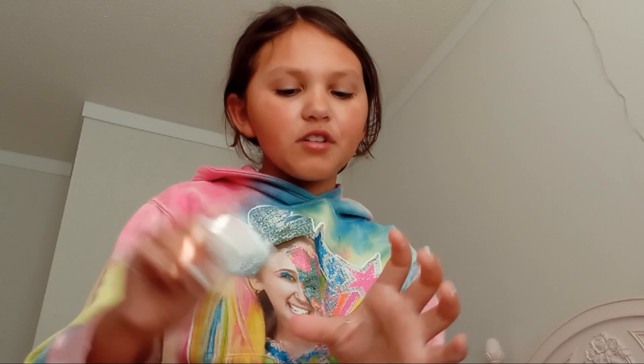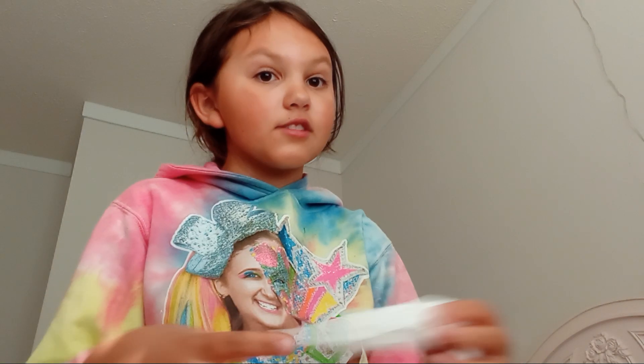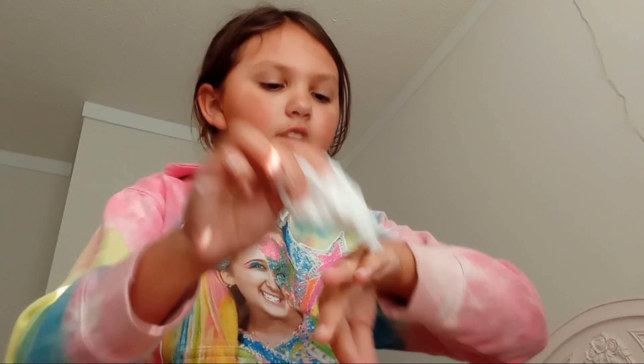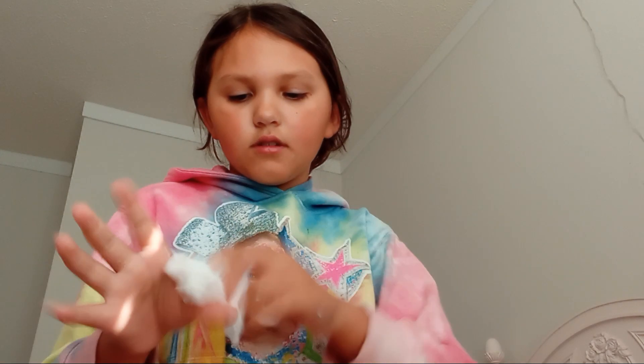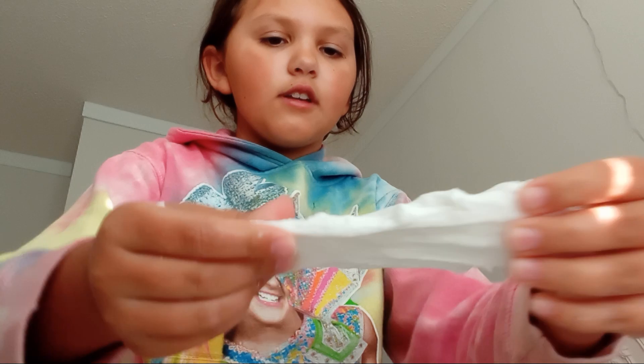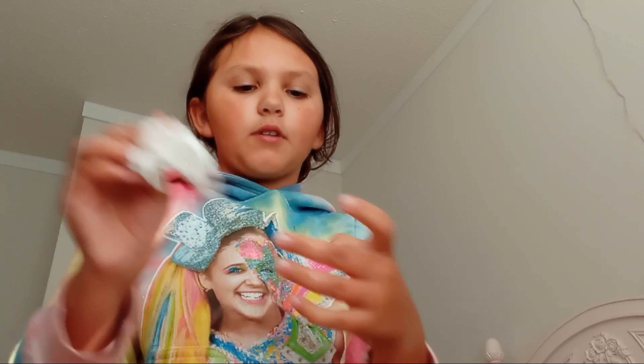Let me know if any of you went to JoJo Siwa's concert — I went and it was amazing. I remember some of it because I was like five or six. The slime is getting good now. I'm just going to dab it onto the table to absorb all the excess, and then fold it back into the slime.